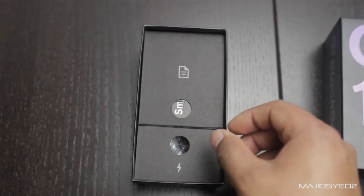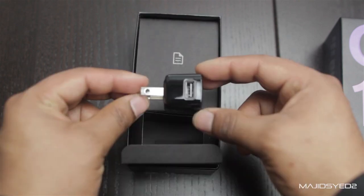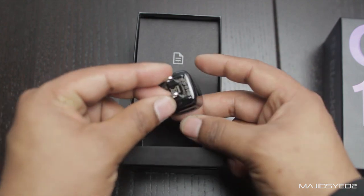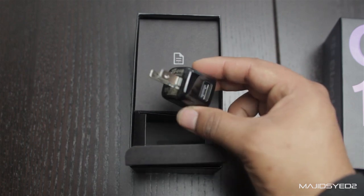So take off the top layers. In here you have the power adapter — it's just a pretty generic power adapter that you've been accustomed to from BlackBerry. It's a nice little size and has a USB port so you can plug in your cable.